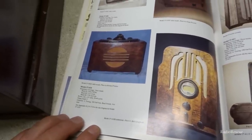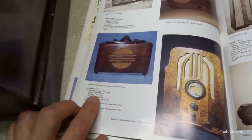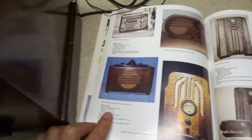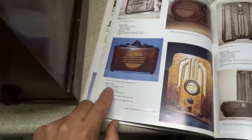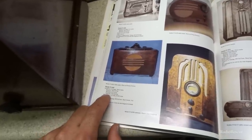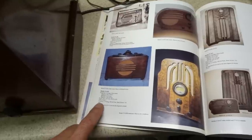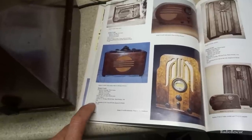Frequency coverage is in three bands from 530 to 1720. That's the AM broadcast band, which is pretty good — I don't think the AM broadcast band went up that high back then, I think it just went to 1600, but the modern broadcast band pretty much covers all that. Band 2 is 2.3 to 7.4 megahertz, and band 3 goes from 7.35 to 22 megahertz. It's got five tubes, four controls: tuning, off-on, tone, band switch, and volume control.